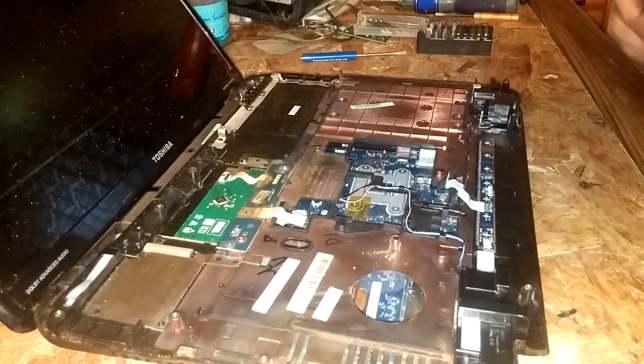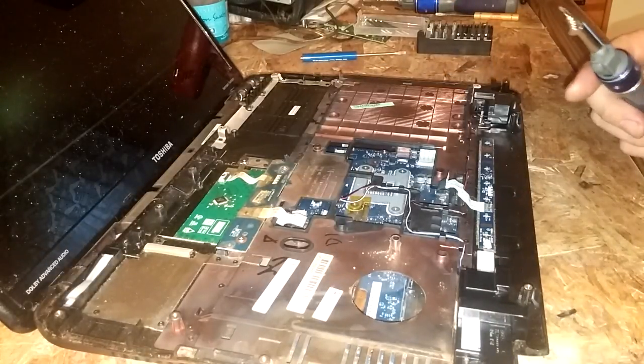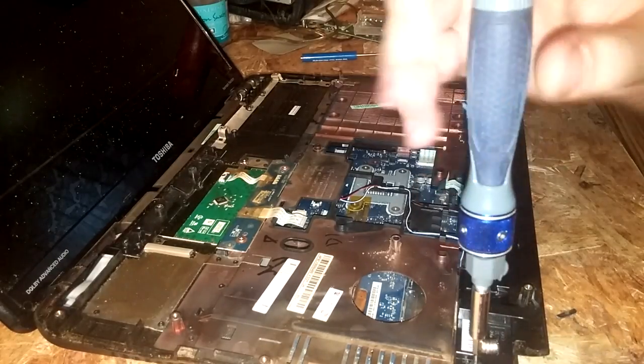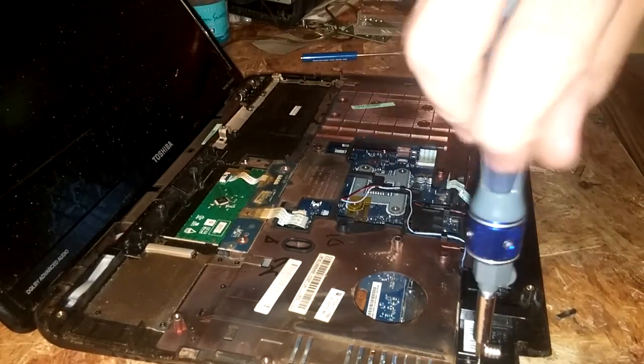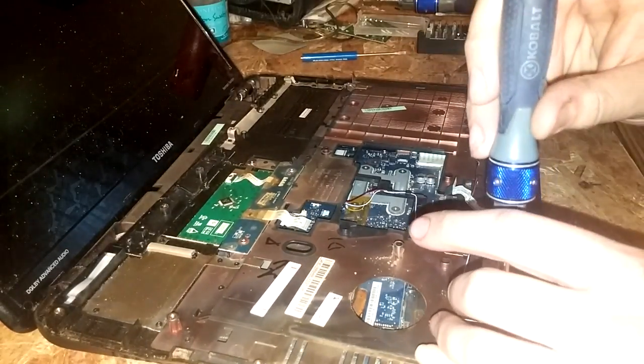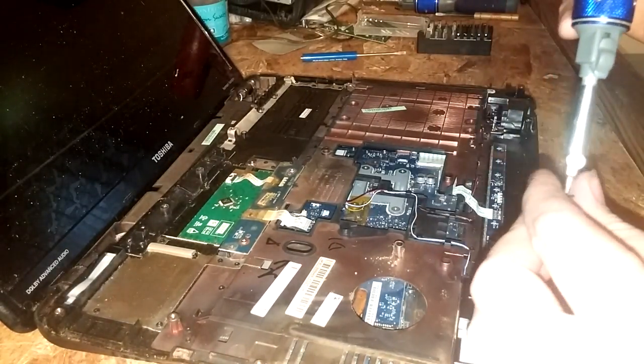Alright, screws back in, we're good to go. You don't want to over-tighten these, just snug them — they're real small screws and they're real easy to strip.